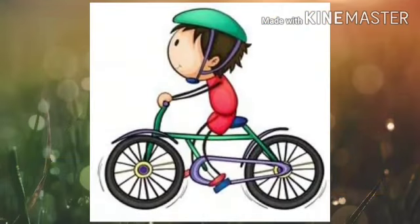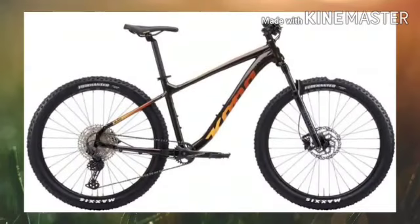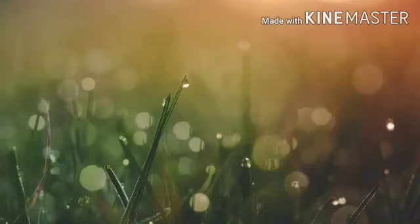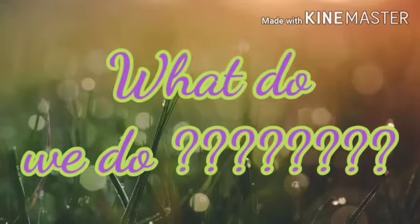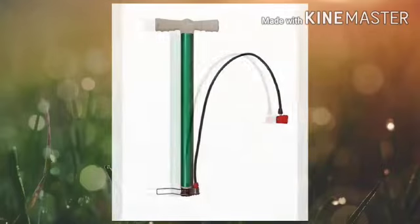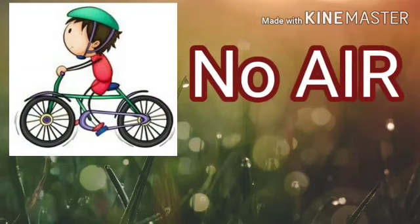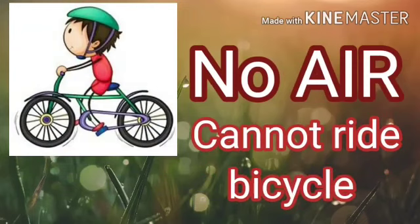All of you love to ride a bicycle, right? Now can you tell me what do you do when you see any of your tires is flat? Have you ever seen this thing? This is called an air pump. We fill air in the tires with the help of this. If you don't have air in the tires of your cycle, you cannot ride it.